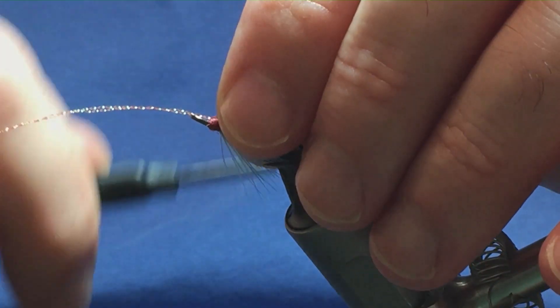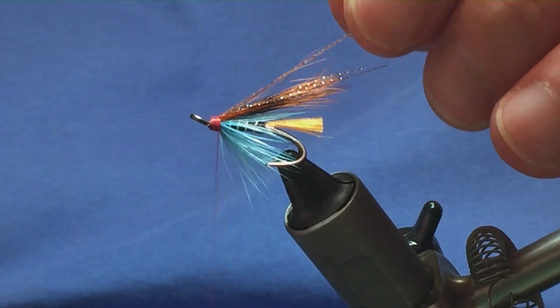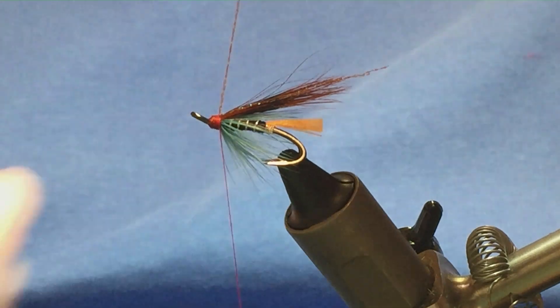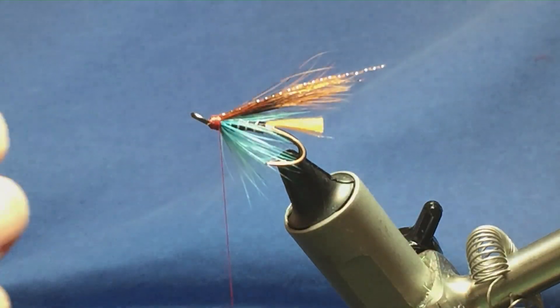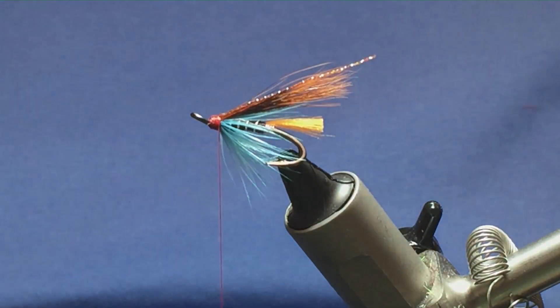Come in with a pinch and loop, turn to hold, fold over the excess, a couple of turns over the top, then trim away the excess and trim the flash to the length of the wing.